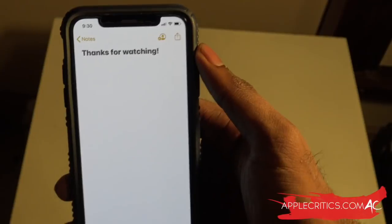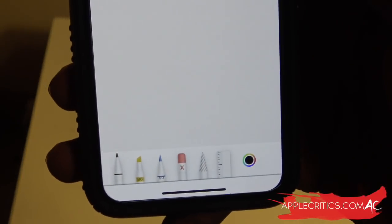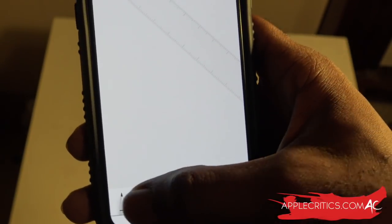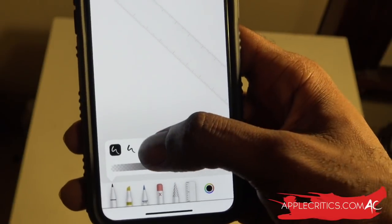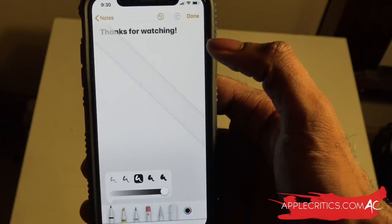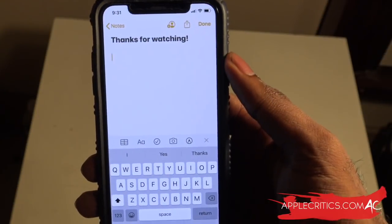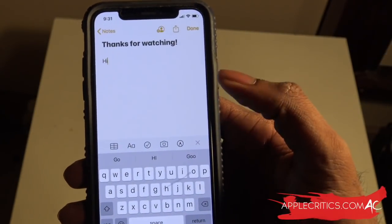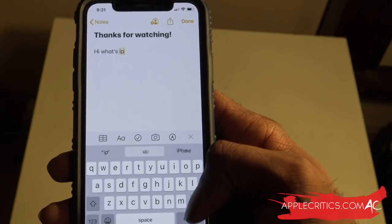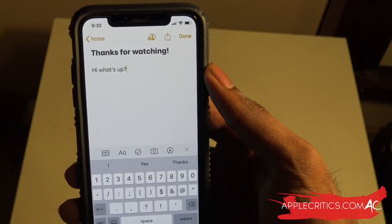The next feature is in the Notes app. If you tap on the pen icon, you'll see all the different types of pens - there's a wider array of options that looks a little different compared to iOS 12. There's a ruler and you can change things up. There are a lot of nice new and useful functions in the Notes app. The QuickPath swipe keyboard will definitely shine in the Notes app as well - you can just say 'hi, what's up' using the swipe feature which is new in iOS 13.